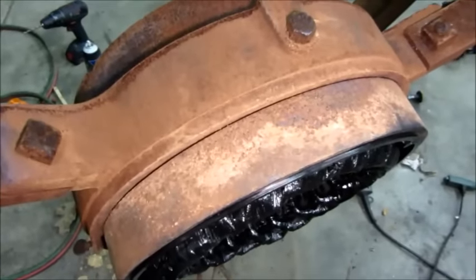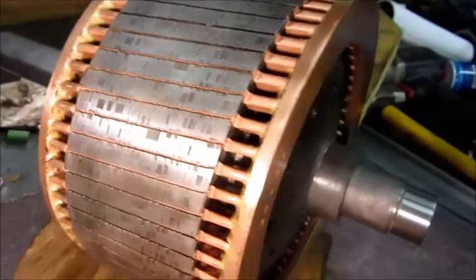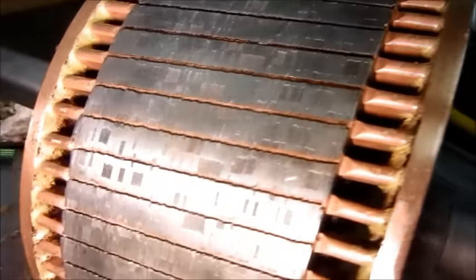I'm going to go back with that color scheme. Now this rotor is really a work of art — solid copper and brass for the squirrel cage winding.